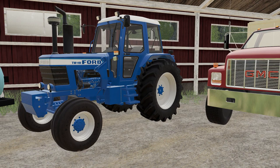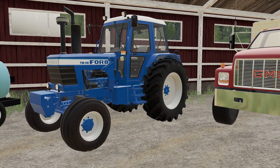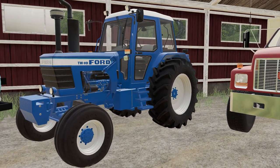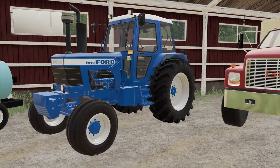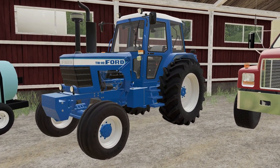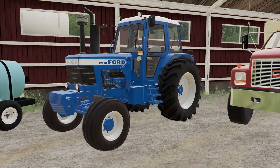I did find an old-school Ford tractor. I was driving this around earlier and really enjoyed it - a TW-10 Ford, good-looking tractor in my mind. I'm not sure if it's American or European.